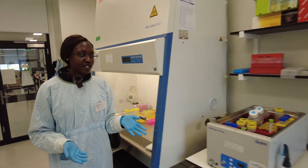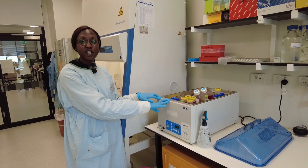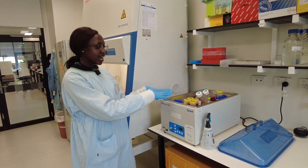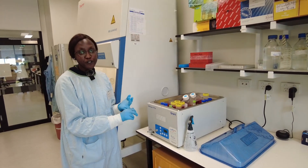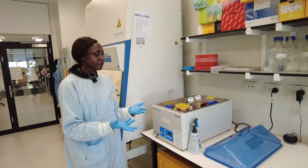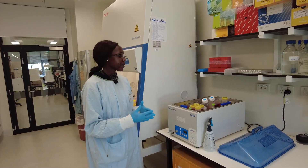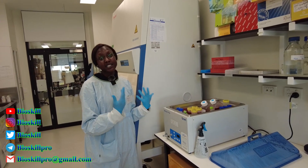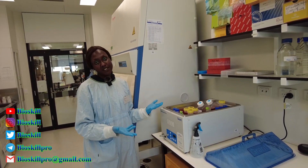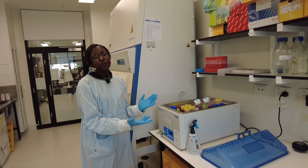Another equipment that we use is the 37 degree water bath, which is also the same temperature as the incubator. Inside this, we warm up everything that we're going to add to the cells, like the media, fetal bovine serum which we need to make media, our penicillin or antibiotics, as well as all of our treatments that we're going to add to the cells. Everything needs to be at 37 degrees and this gets renewed or refreshed every week.